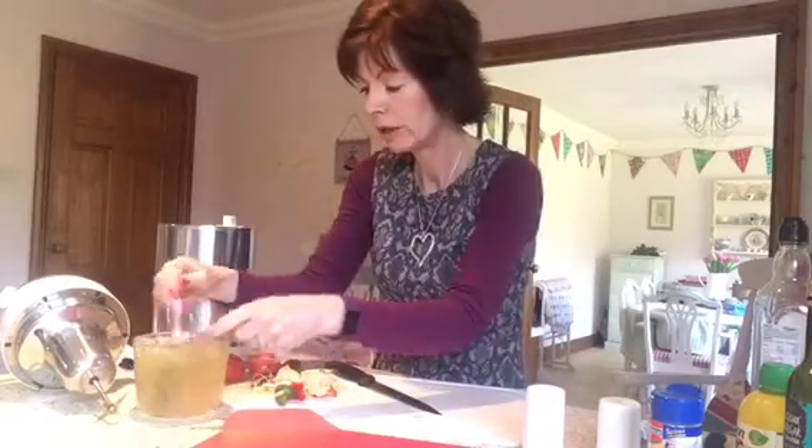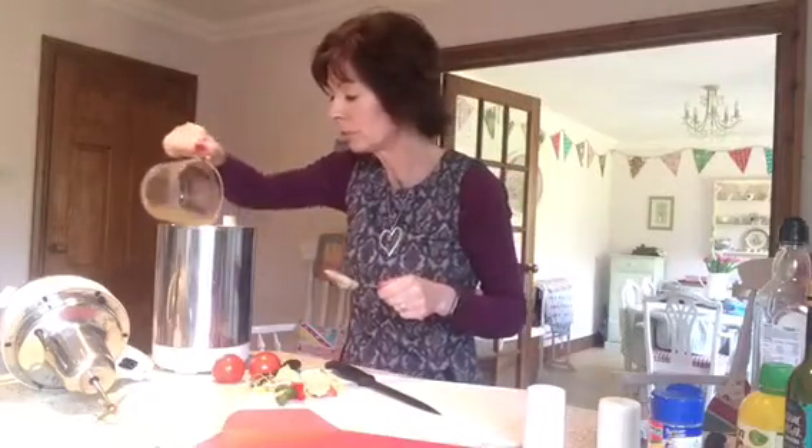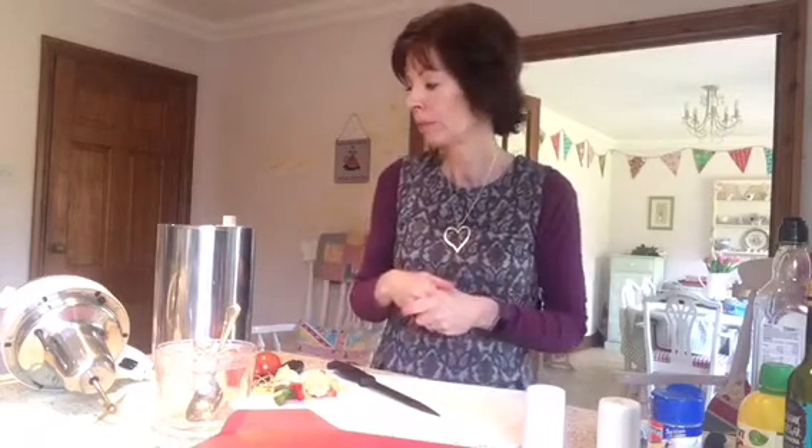Now I'm going to put my melted stock cube in - that's actually just a pint but I'm going to need a bit more. Once you've plugged the soup maker in, I tend to stand it underneath my extractor fan because quite a lot of steam comes out when it's cooking. About halfway through it starts making a big noise where it's chopping everything up while it cooks. And it only takes about 20 minutes - it's absolutely brilliant.